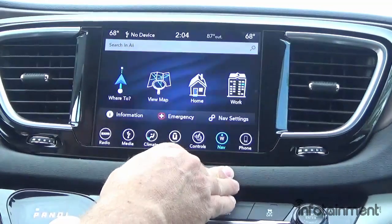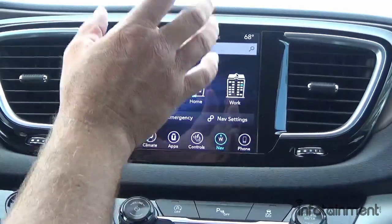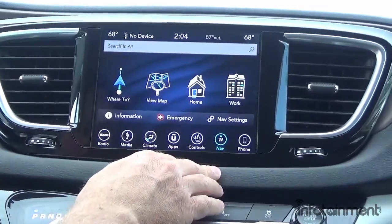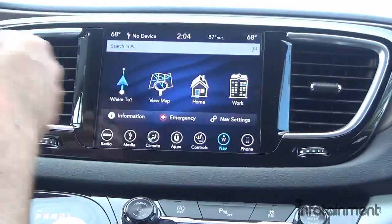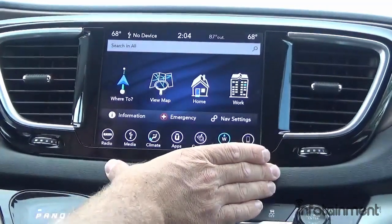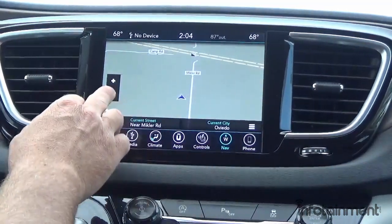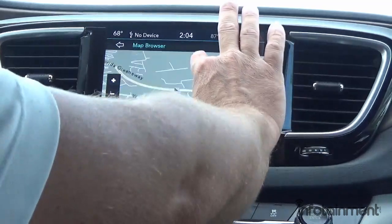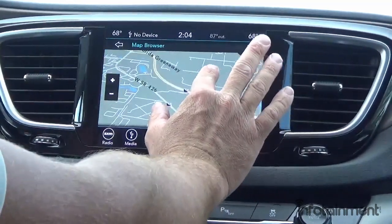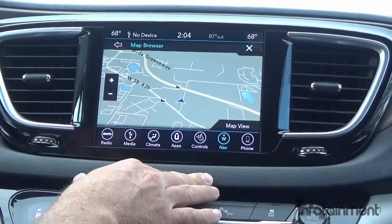This is the UAV system, so it has built-in navigation — an awesome navigation system. You're not fumbling around with your phone or something clumsy on your windshield; this is factory Chrysler built-in navigation. You can see it pinpoints our location immediately. It uses pinch-to-zoom, which is really neat — it's a responsive touchscreen and just a really nice navigation system.